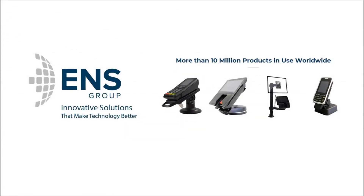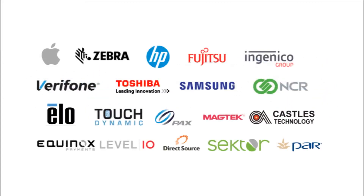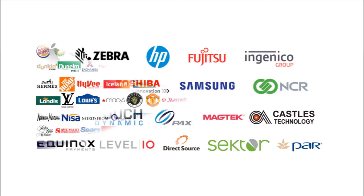For the last 20 years, ENS have been providing secure mounting solutions to the retail and hospitality sectors. Market leaders in North America, we partner with key companies in payments and point of sale to bring solutions to the biggest retail customers in the world.